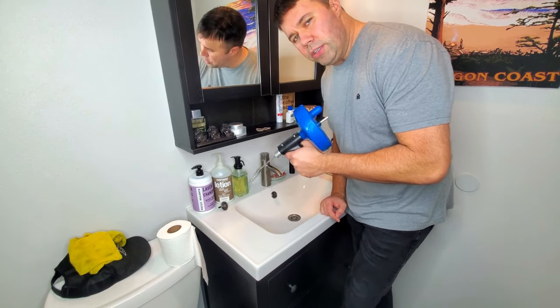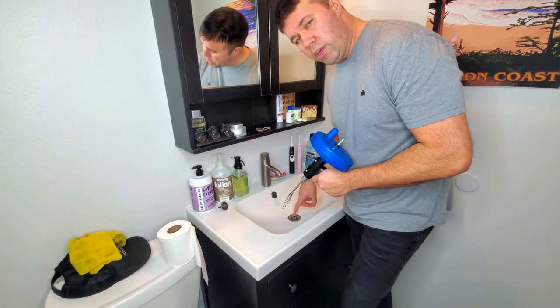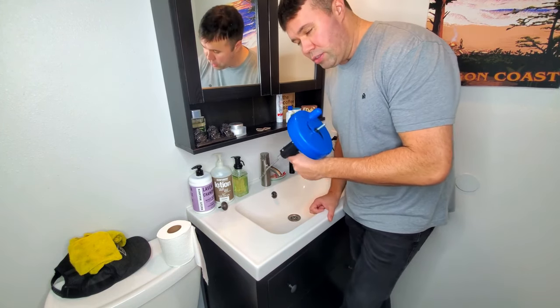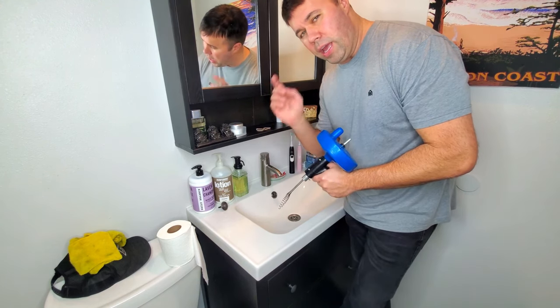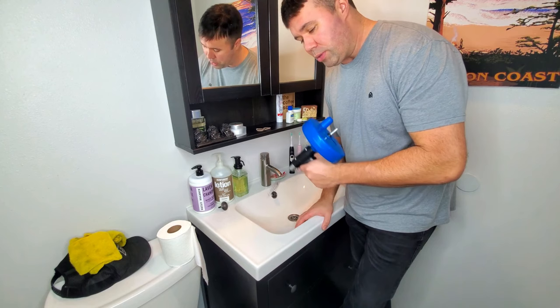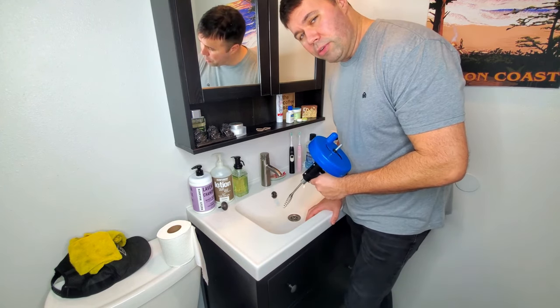Hey everyone, today I'm going to show you how easy it is to use a snake, or an auger as they're called, to unjam or unclog a bathroom sink. I recently made a video on how to use an auger to unclog a bathtub drain — it got a lot of views, helped out a lot of people, so I thought I'd make the same thing on how to do it on a bathroom sink.